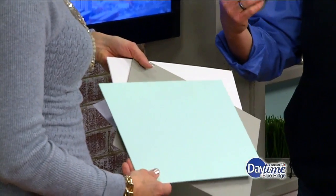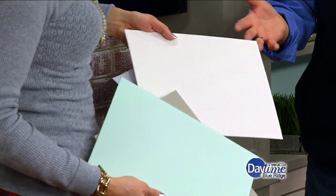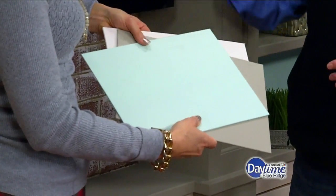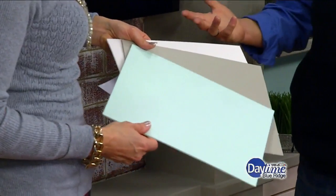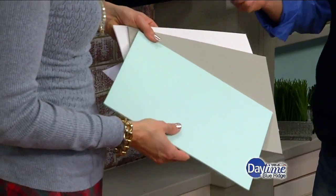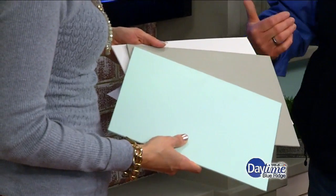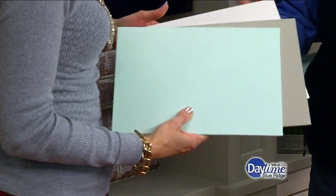I recommend painting samples on different walls because light hits things differently. Here we couldn't put little swatches everywhere on your set, so I made them on color boards that you can move around to different places and see how the light hits it — one wall will look different than another, so it helps you figure out if that's really the color you like.